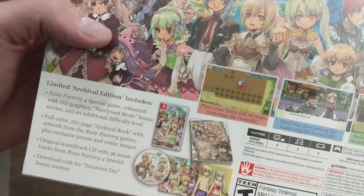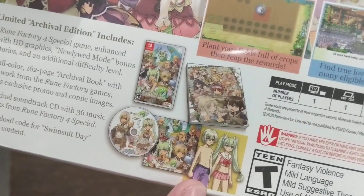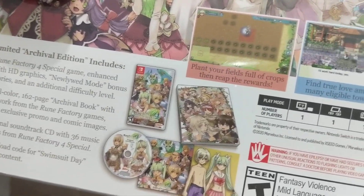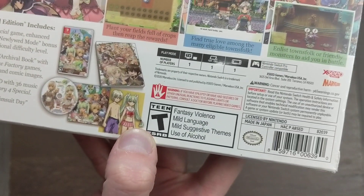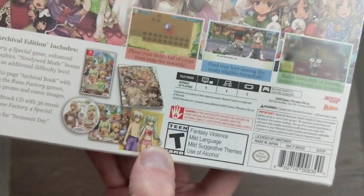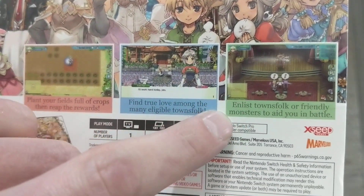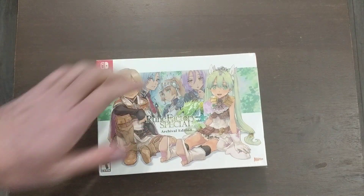It does come with a booklet, and I believe that's a soundtrack CD, and some kind of swimwear — I don't really know what that is. It is rated T for teen for fantasy violence, mild language, mild suggestive themes, and use of alcohol because you can drink in these games. But you're essentially planting crops and also having battles, and less friendly or unfriendly monsters can aid you in battle — I did not know that about this game. Cool.